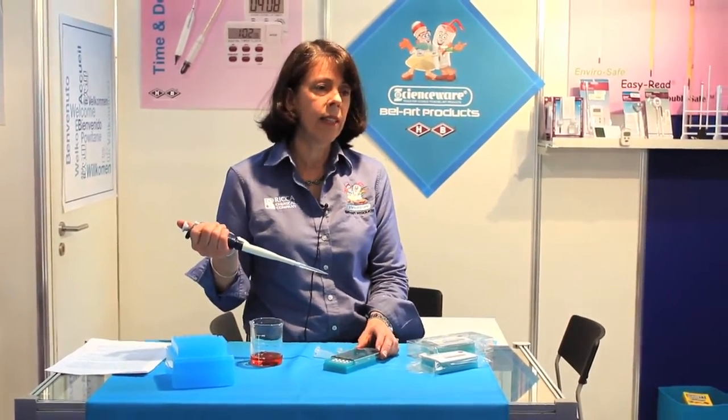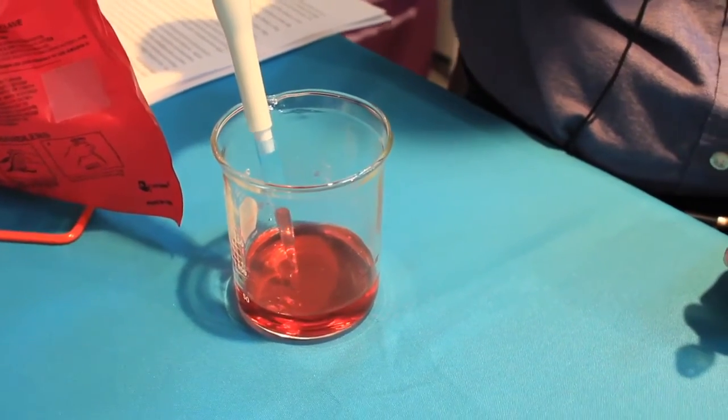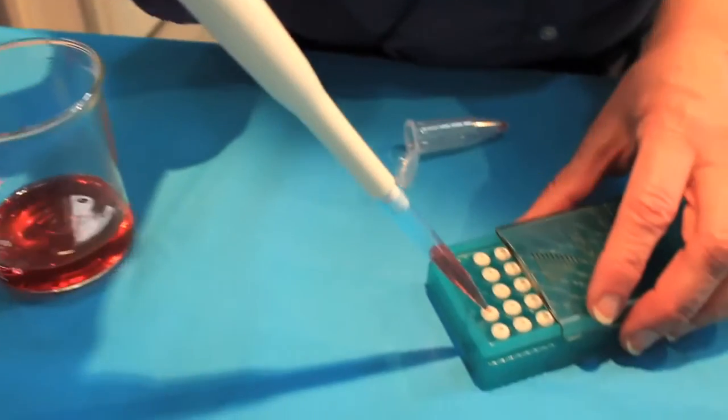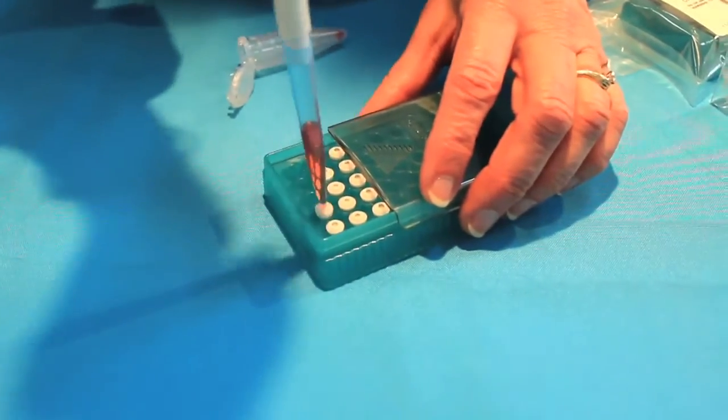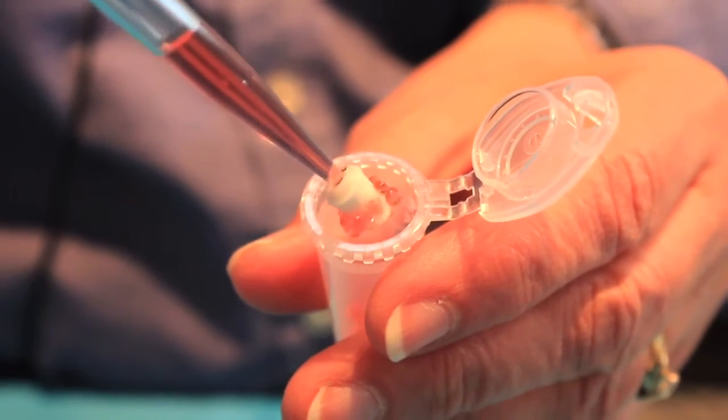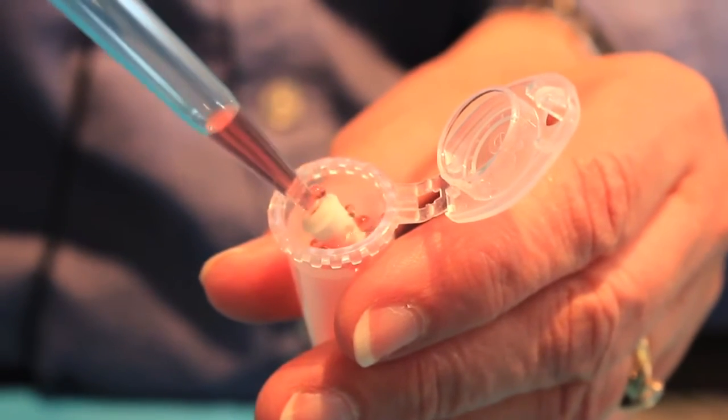Let's take a look at how FlowMe works and then we can get into some of the details. After aspirating my sample into the pipette tip, I simply press FlowMe onto the end, and then I dispense my sample through FlowMe into my container.